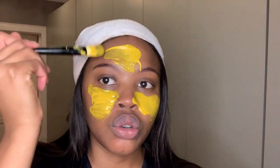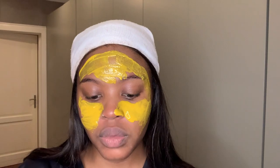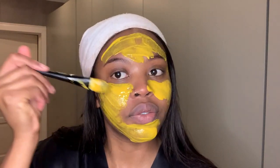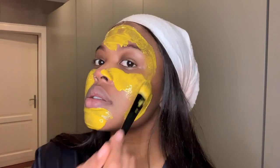Next I'm going to go in with this mask — it's a homemade mask that I make every week. I make some for my mom, my aunt, and myself. I'll leave the ingredients below. It's flour, some milk — about two teaspoons of flour, four to six teaspoons of milk, a teaspoon of turmeric, and a teaspoon of honey. We're going to let this sit for 20 to 30 minutes depending on how fast it dries.